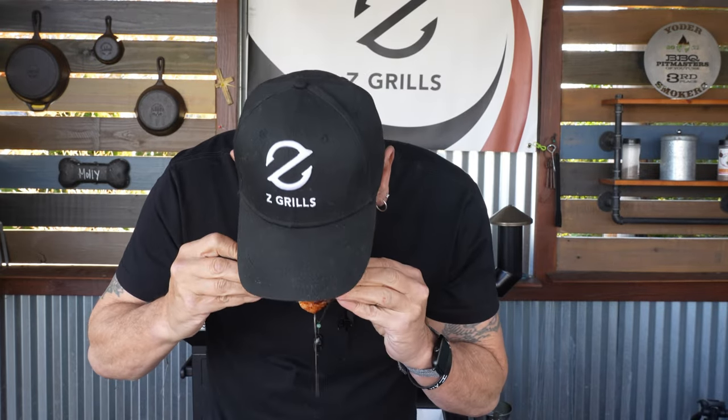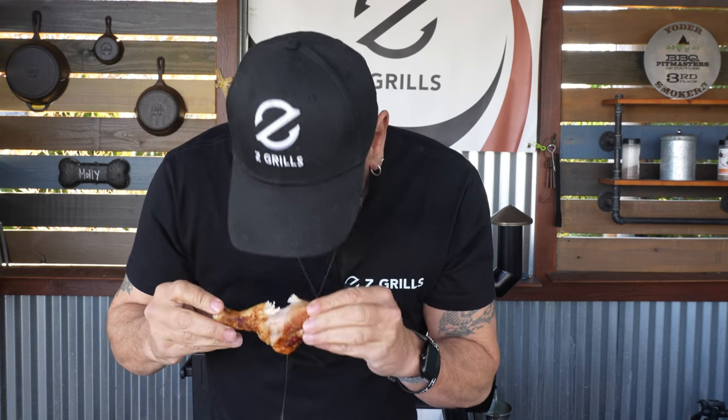Cheers! Bar none, that is amazing. I hope the camera picked up the juice because this thing is as juicy as juicy can be.